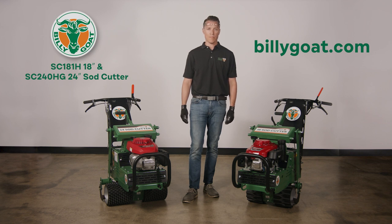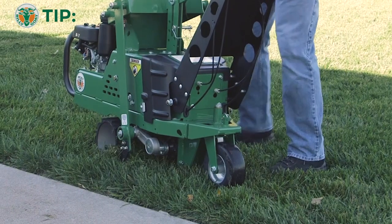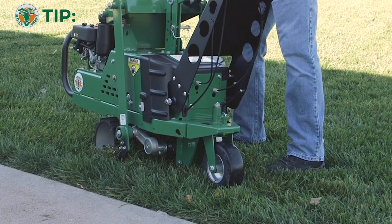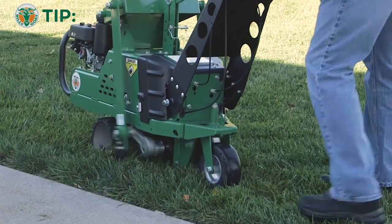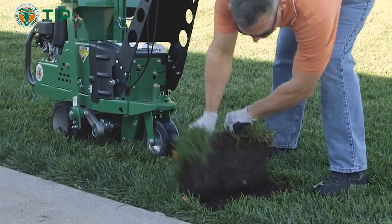When operating the equipment, use gloves and eye protection. Ensure the ground has adequate moisture content before using this side cutter. The drier the ground, the less effective and more difficult the cutting will be.